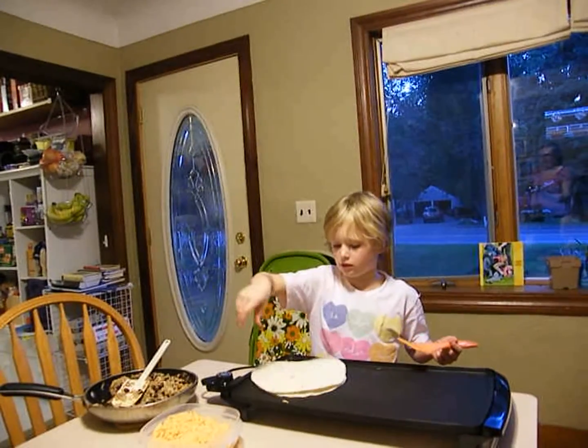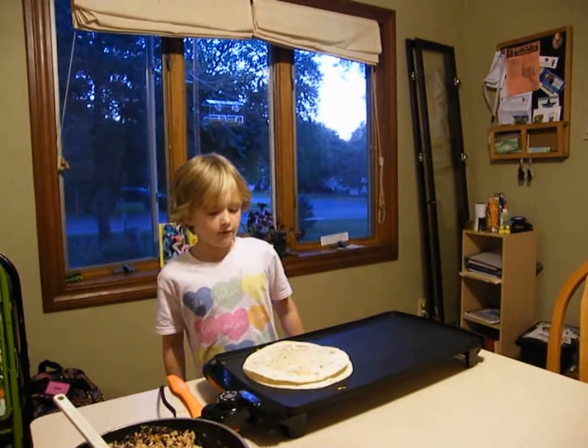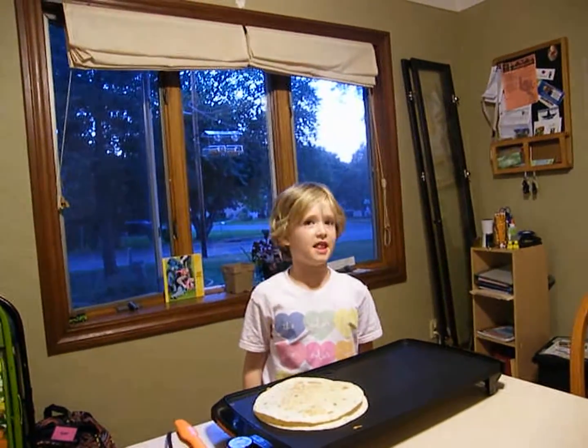And then you put this flat on top. But if you're cooking without a parent, you should go get one and then flip it.